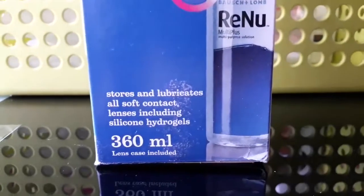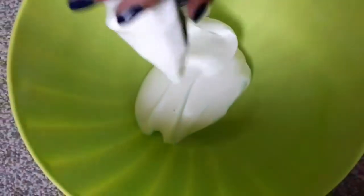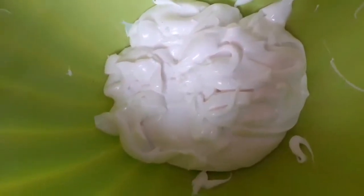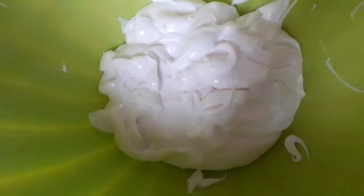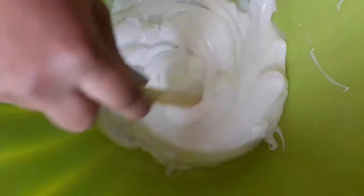Now let's go over the top. Add some water into the mixture and mix it properly. Keep mixing it for about 2 minutes so it is mixed well.